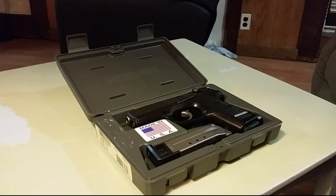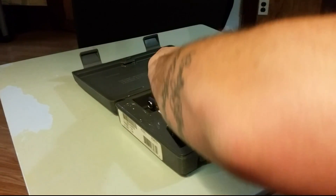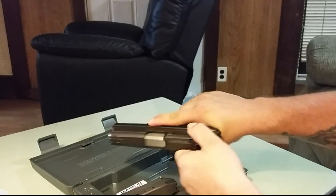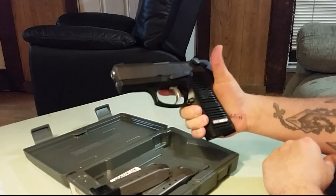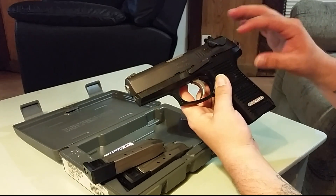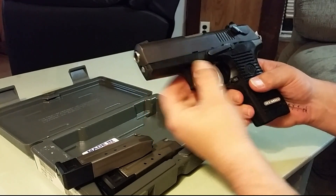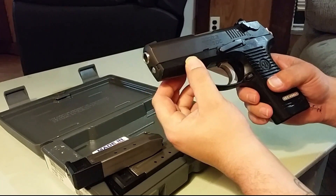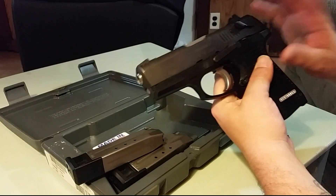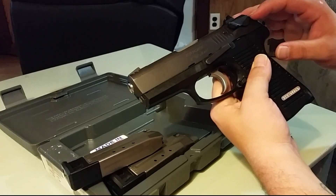This is actually one of the older models. We'll do the safety check first — no bullets, no rounds, we're good to handle this for the video. Like I said, this is one of the older models — this is the decocker-only version. There is no Picatinny rail; the newer models had that. There are like three different models of this gun: the decocker only, the decocker with the safety, and a double-action-only pistol.